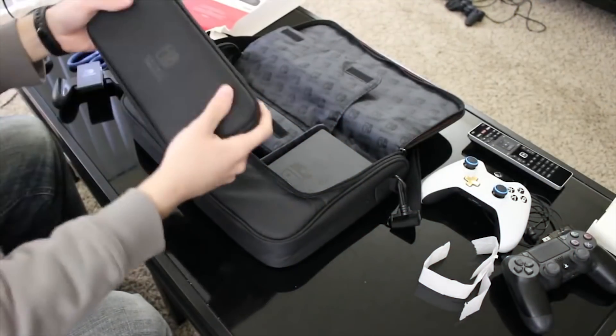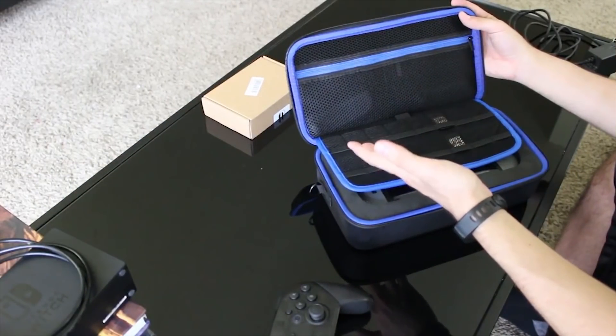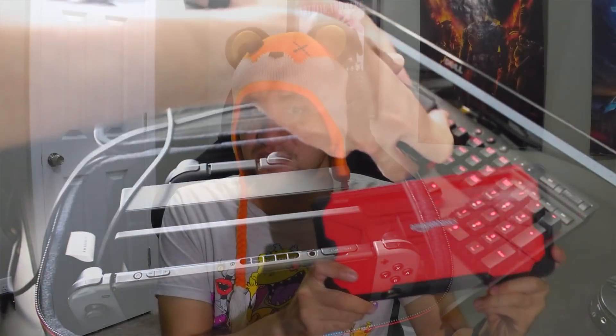I already have enough switch cases at this point. I ended up getting a basic switch case with my messenger bag that I initially purchased, I got a W switch case which was pretty good but kind of bulky, and I got an iVoler switch case which I liked quite a bit and holds everything. So I decided to pick this one up because of the price, which I'll get into later.